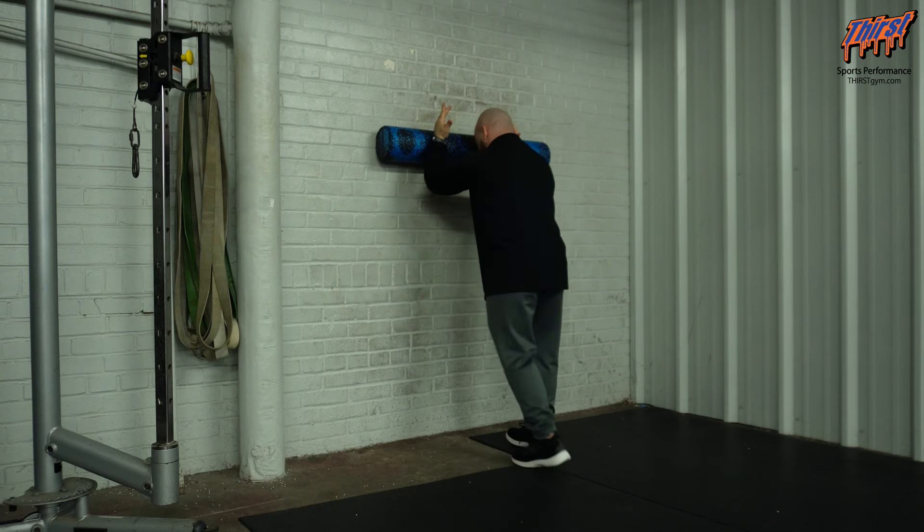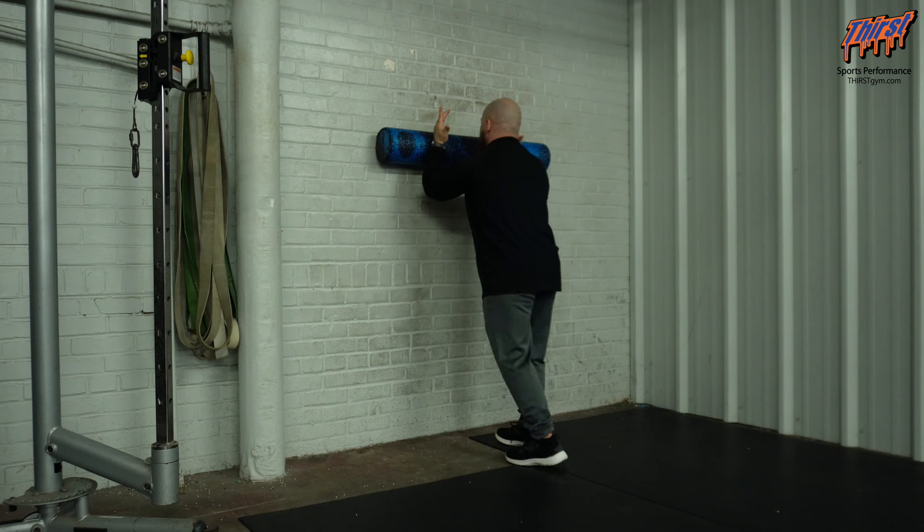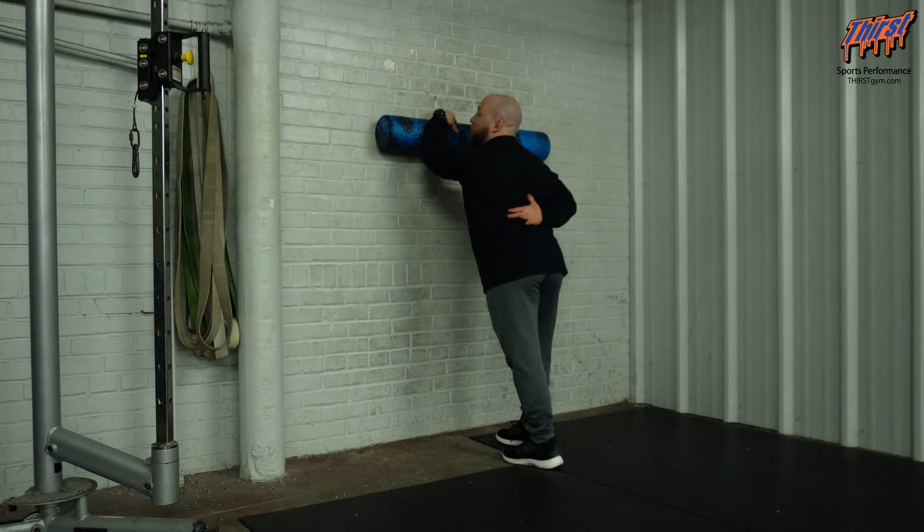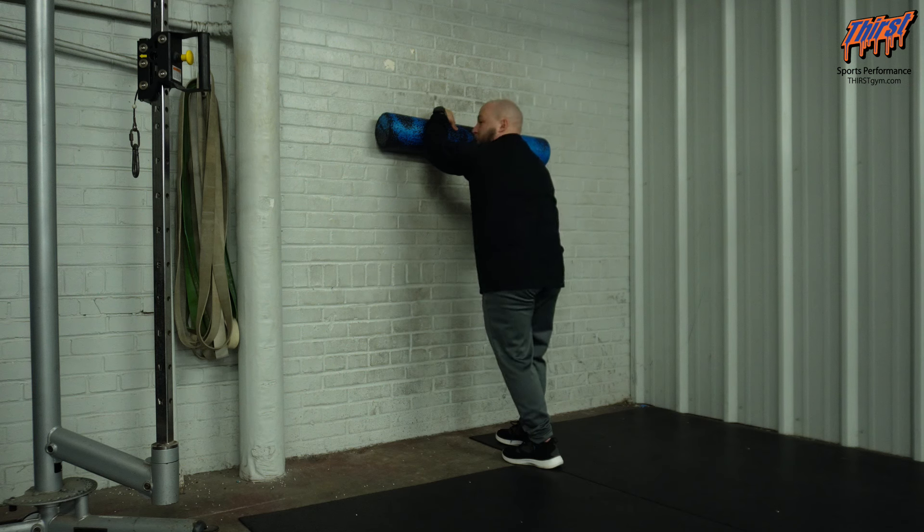You can use a staggered stance or a parallel stance — that's personal preference, though I like the staggered stance myself. From this position, the foam roller should be around chin level because you're going to reach overhead. I want to make sure my pelvis is underneath me; I don't want my butt left behind during this exercise, as that limits range of motion. We want ribs down and the spine pushed back.